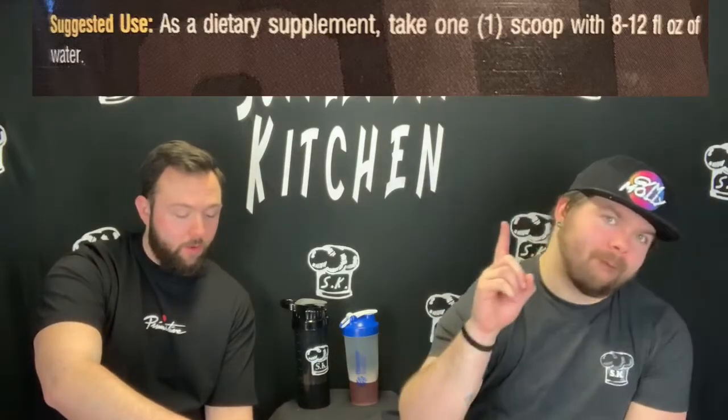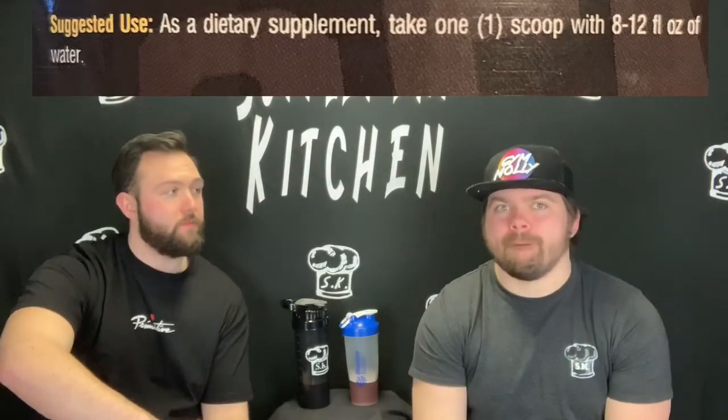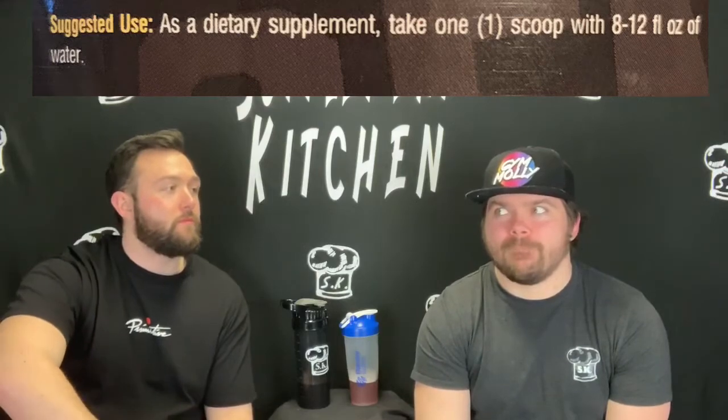This says take one scoop, 8 to 12 fluid ounces of water. Is that it? Yeah, pretty simple. Shout out to y'all — y'all made it simple. Don't put a whole bunch of BS directions on your label. Tell me what to mix it with and we're good to go. Make that part bigger — that's his advice for all companies.